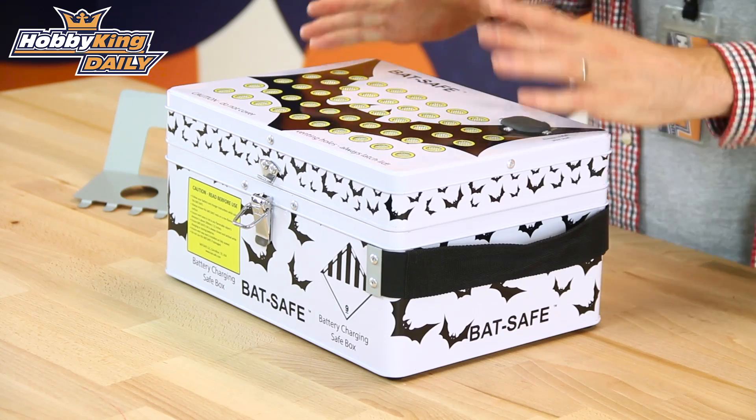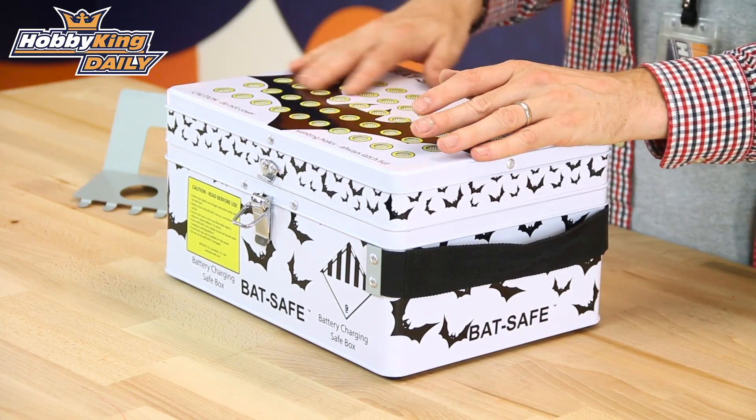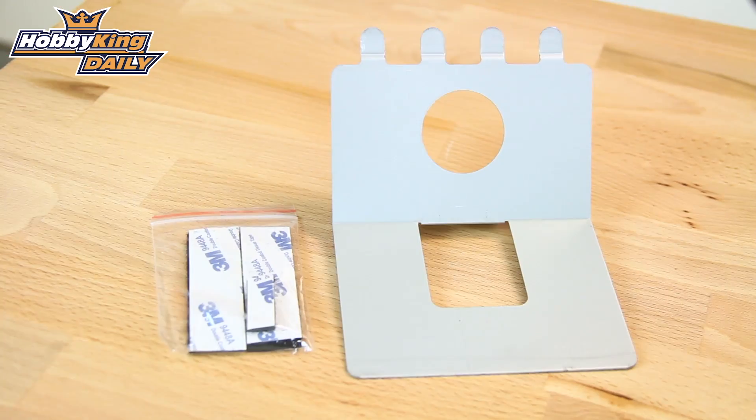Now the BatSafe is made from double steel insulated walls and it has a combination of glass fibre and steel wall inside to help dissipate the smoke and the dirt particles from that, if and when a LiPo may go off.